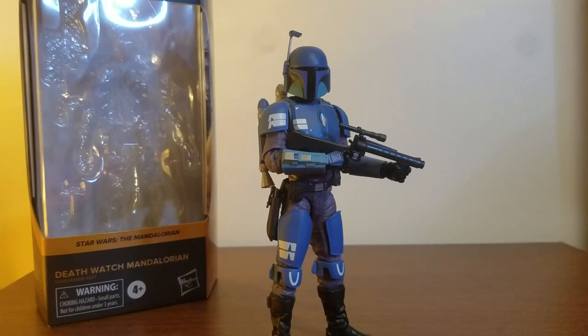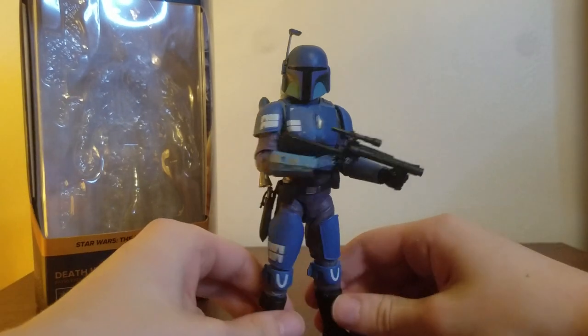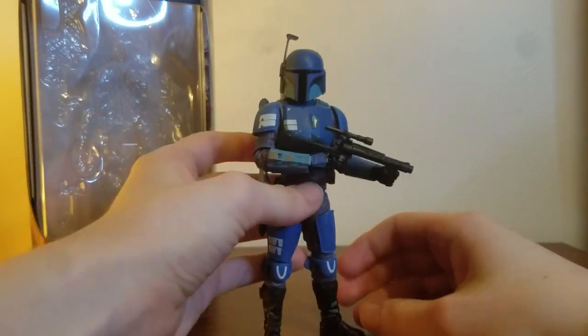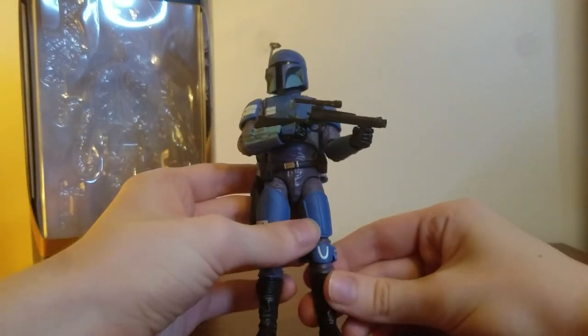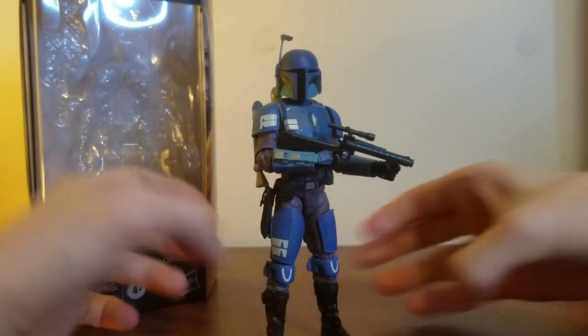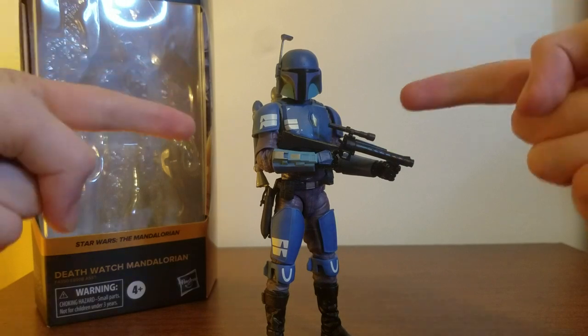What's up everyone, V here, and today I'm going to be reviewing the Star Wars The Black Series Death Watch Mandalorian from Star Wars The Mandalorian. It's weird calling it that because the show's just called The Mandalorian, but because Star Wars. This is the Death Watch Mando as he appeared in the flashback in the finale of Season 1, and I really hope we get some kind of form of this trooper in Season 3 because I love it so much.